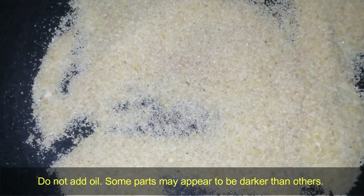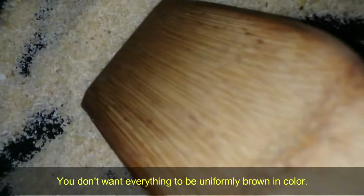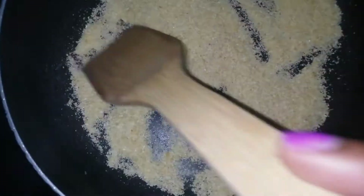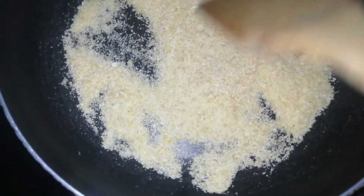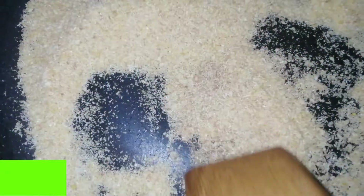Keep frying — you can see it slowly starting to change color. This literally takes just a few minutes to fry. I'm not going to give a specific time, just keep frying until it's brown enough. Don't add any oil — just dry fry it. If you want it faster, you can fry on medium to high heat.